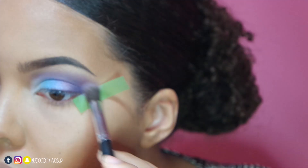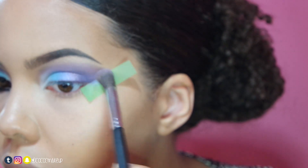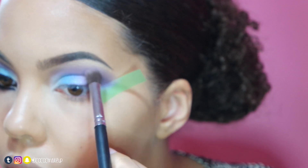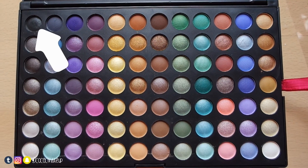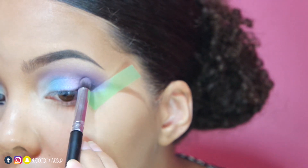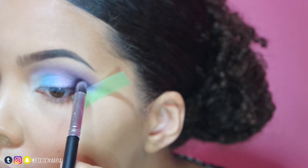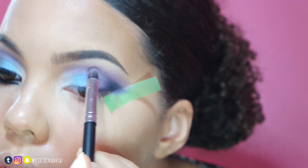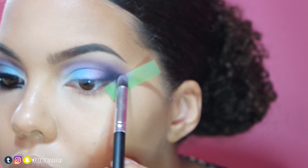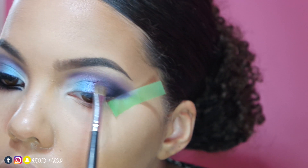I will also blend this pink shadow to the outer part. With the small tapered brush, I'll apply this black shadow to the outer V to create more depth, then blend it into the cut crease. Now I'll go back and forth with the colours used prior to clean up the cut crease and bring out the colours to where I'd like them to be.